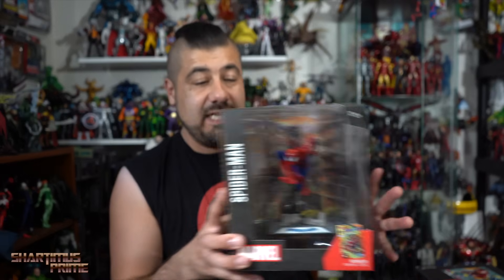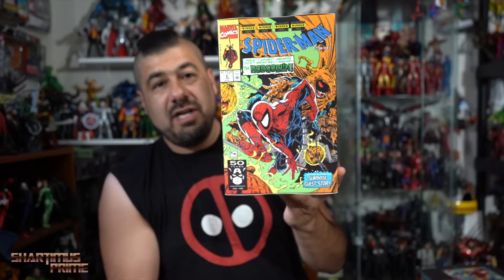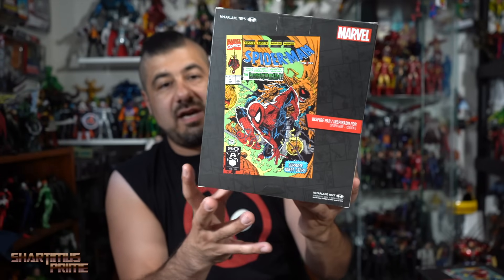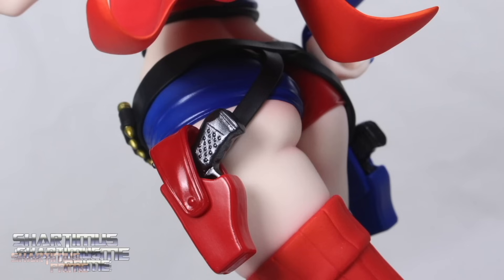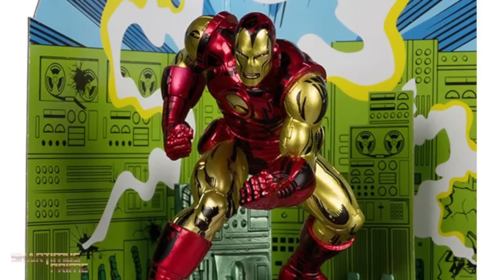If you want to see the latest from McFarlane Toys, check the link in the description below. All opinions in this video are my own — I haven't been asked to say anything either way. The packaging for all of these looks great; you can see the comic cover inspiring each figure, and on the back the cover appears again. If you're trying to get McFarlane Toys figures, check out bigbadtoystore.com — link in the description.